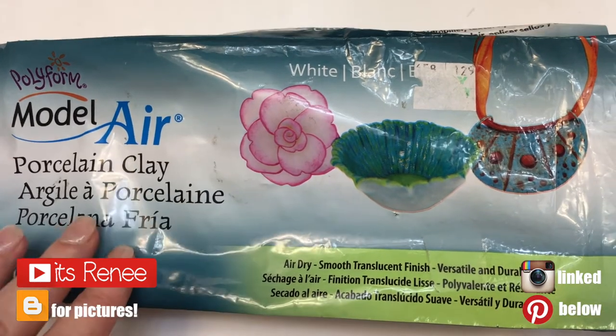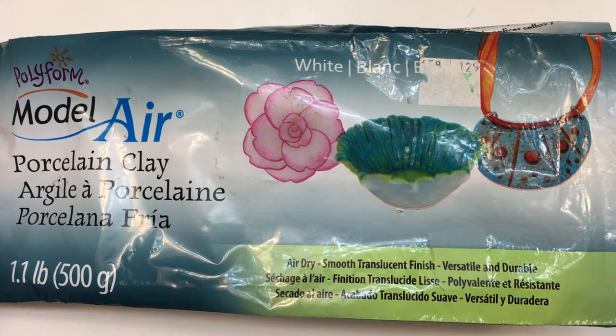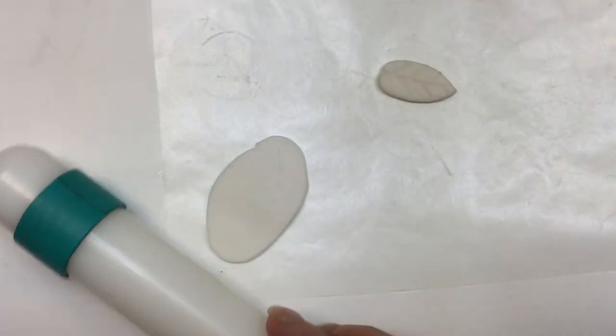Hey guys! These fall leaves earrings are actually really easy to make. For this I'm going to be using porcelain clay — the kind that hardens with air, so you don't have to bake it. But you can use polymer clay as well. I'm going to roll it out using my roller.